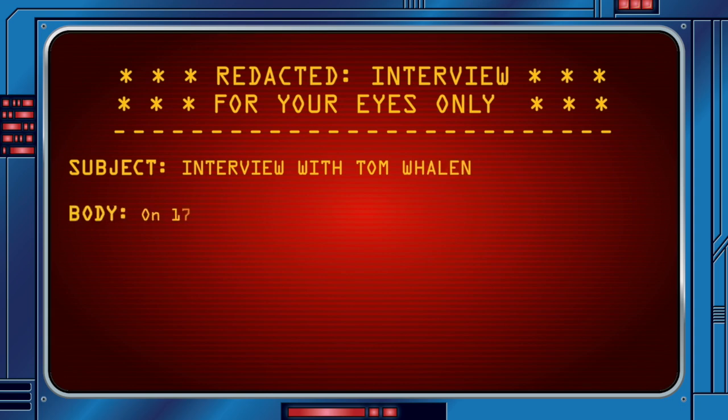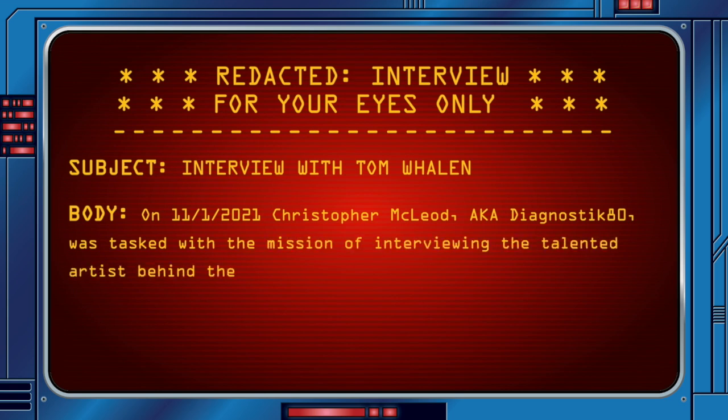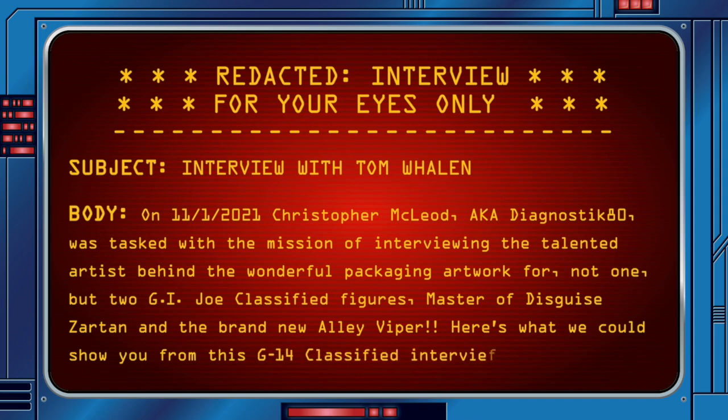Interview with Tom Whelan. On the 1st of November 2021, Christopher McLeod, aka Diagnostic80, was tasked with interviewing the talented artist behind the wonderful packaging artwork for not one but two G.I. Joe Classified figures — Master of Disguise Zartan and the brand new Alley Viper. Here's what we could show you from this G14 Classified interview.